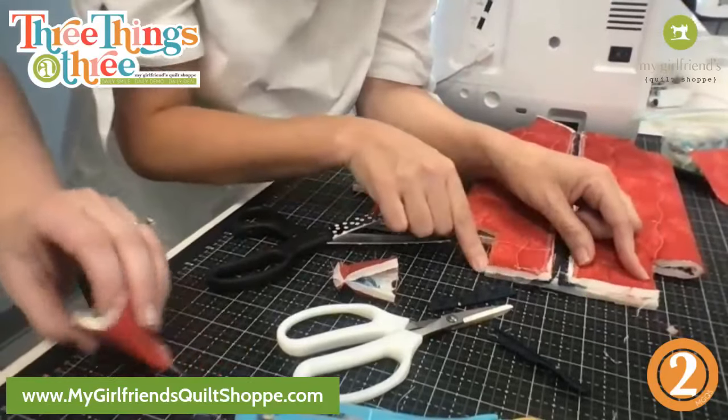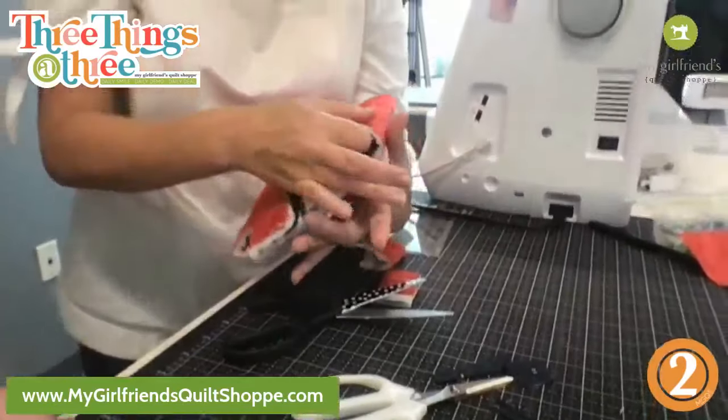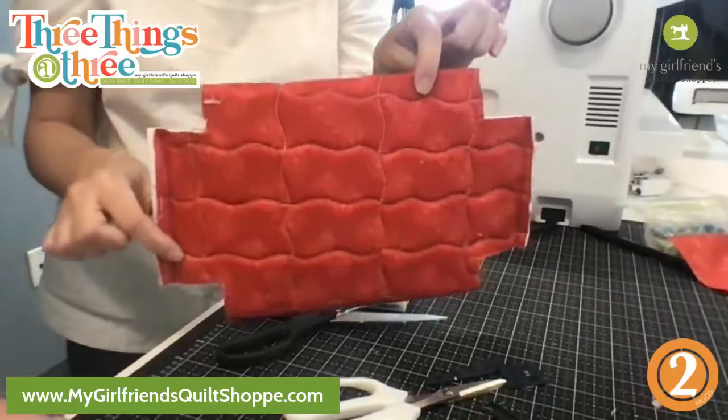I would recommend zigzagging this — I'm not going to make you guys watch me do that part. All I'm going to do here is show: I've cut out the four corners.